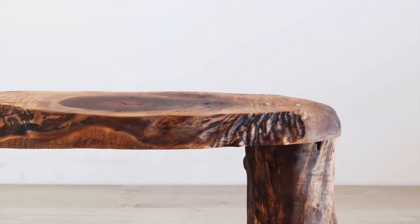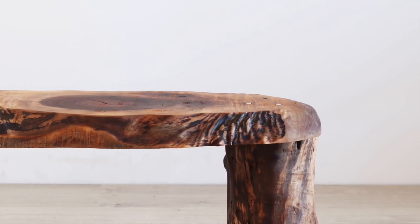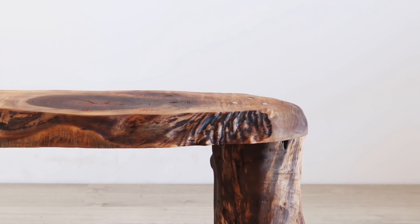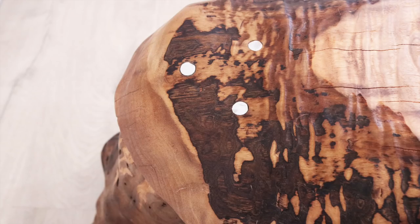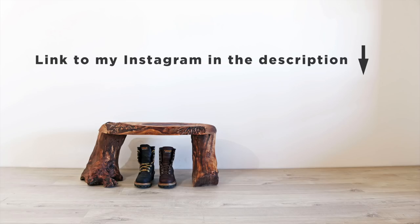We've nicknamed it the ogre bench because it does kind of have one ogre foot for a side. It was fun to try something different and do something completely out of my comfort zone. Follow me on Instagram to see what I'm doing next.